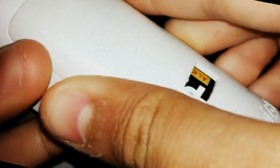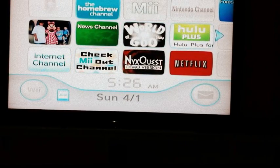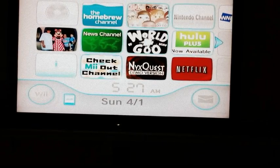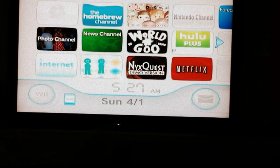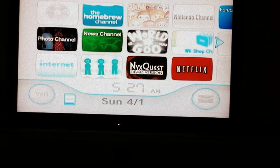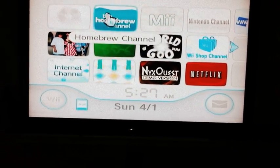Then you want to put your battery cap back on. Go ahead and close the console compartment up. Now go to your TV and point your remote at it. And you have your Wii set up — you can see it's working over here. As you can see, I have the Homebrew Channel.